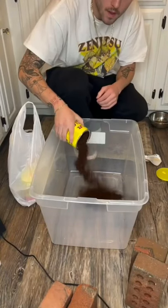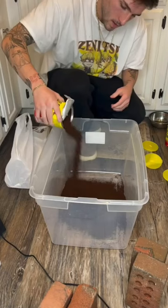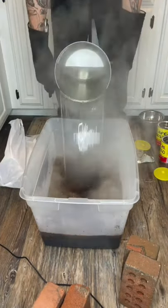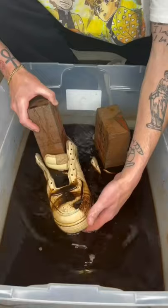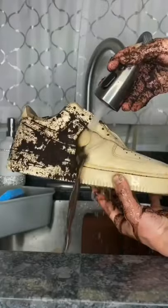Are you sick of this? Because I'm definitely sick of it. I made one pair of Air Forces with coffee, it gets 30 million views, and now everybody and their mother wants a pair of coffee Air Forces. I've done these too many times, but I'm almost done with it — I'm gonna be back to my fun stuff. I haven't been able to do anything I wanted to do. People are like, 'Just make me coffee shoes, make me coffee shoes.' I've been doing coffee shoes every day for like a month.